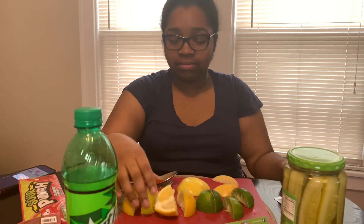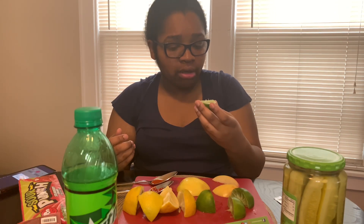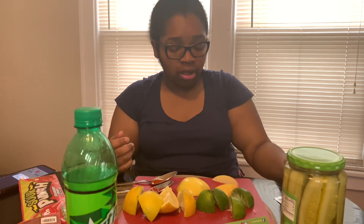This is a hit. I gotta go back to this lemon because that's what we eat. I'm really shook right now about that lemon and lime. Y'all, this stuff is really sweet. I'm blown away right now.